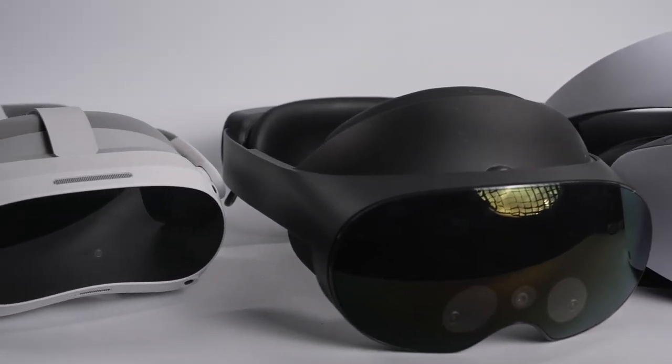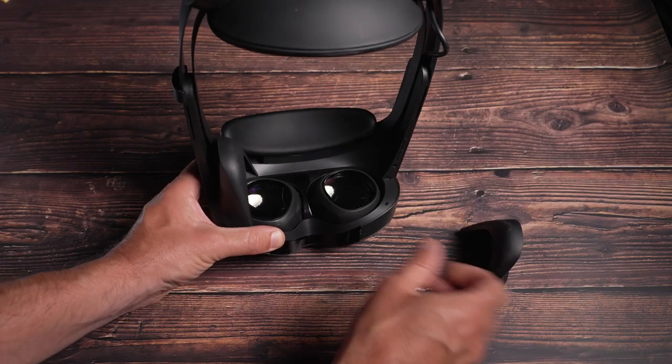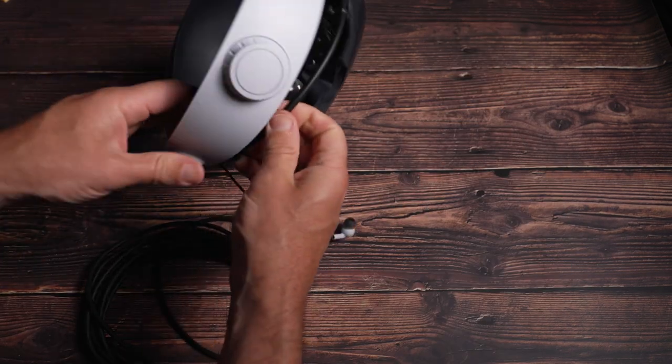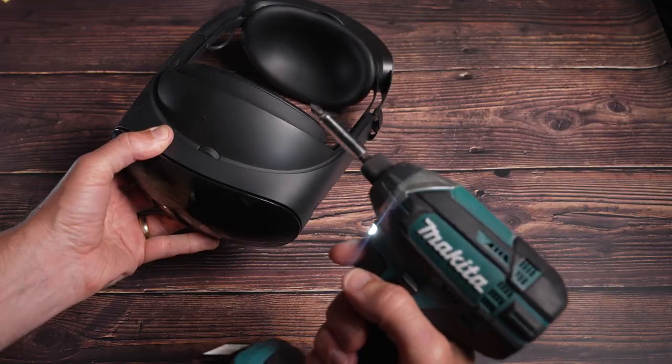All these headsets, other than the Quest Pro, are white, so inevitably they get grubby over time. In fact, in less than a week my PSVR2 headset was really grubby. Where possible, it's easier to take everything apart — take off the facial interface and the head strap. With the PSVR2 this is all fixed, so don't go yanking stuff off that's not meant to come off. Just take things apart that come off easily.